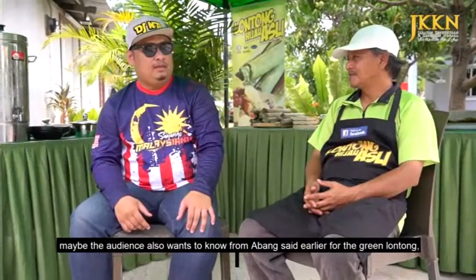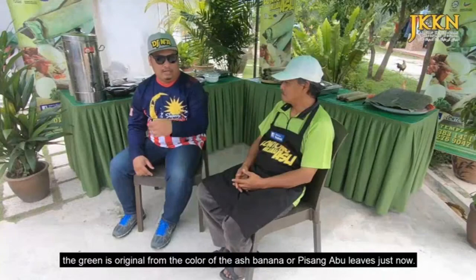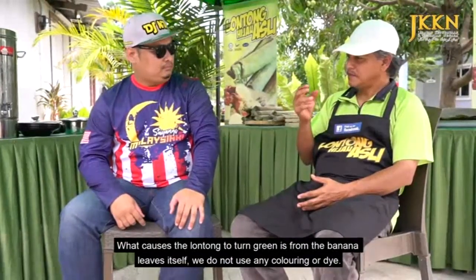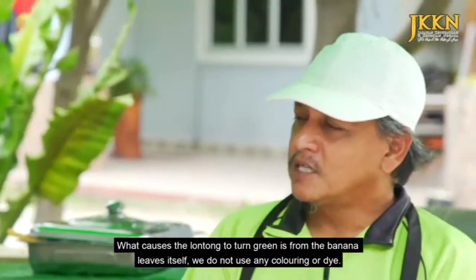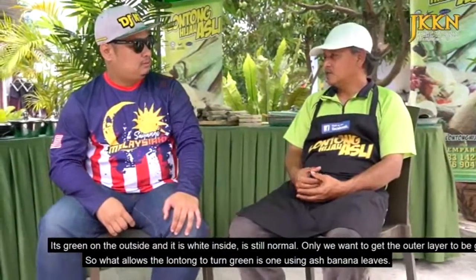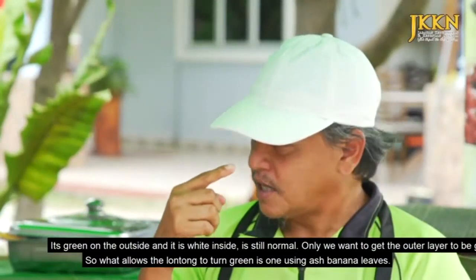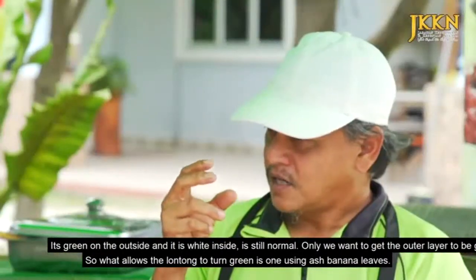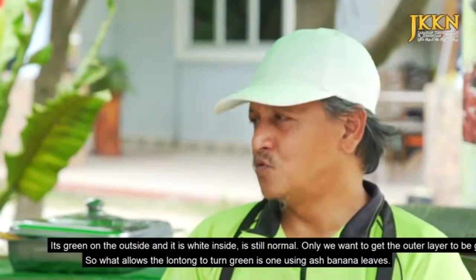Lontong Hijau. Jadi mungkin penonton nak tahu juga, daripada abang kata tadi, warna hijaunya tu asal daripada daun pisang abu tadi tu. Lontong yang menyebabkan dia jadi hijau adalah daripada daun pisang tu sendiri, kita tak gunakan apa-apa warna pun. Jadi dia yang hijau tu bahagian luar je, dalam dia putih je. Semua kita nak dapatkan lapisan luar je tu akan jadi hijau. Salah satunya menggunakan daun pisang abu.